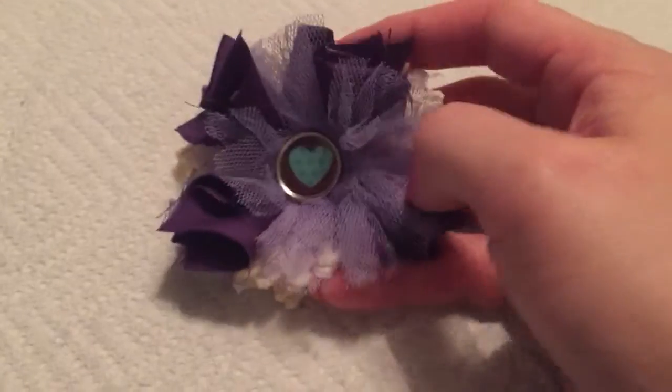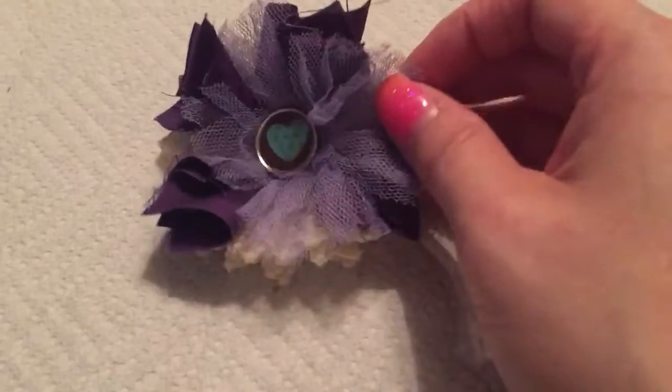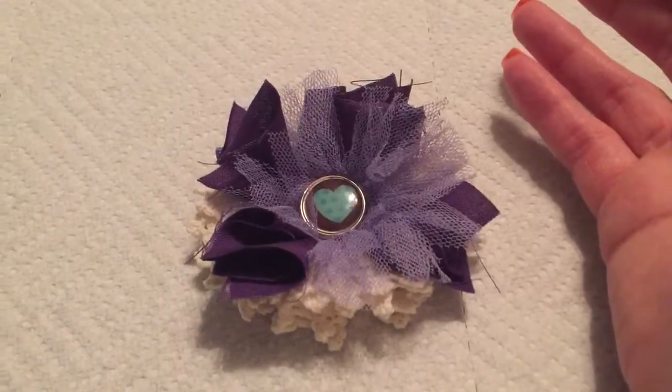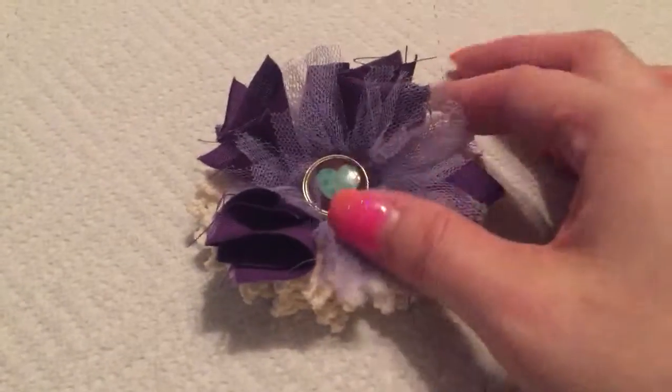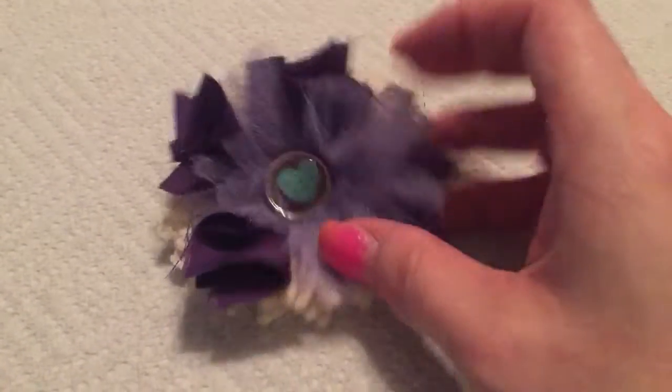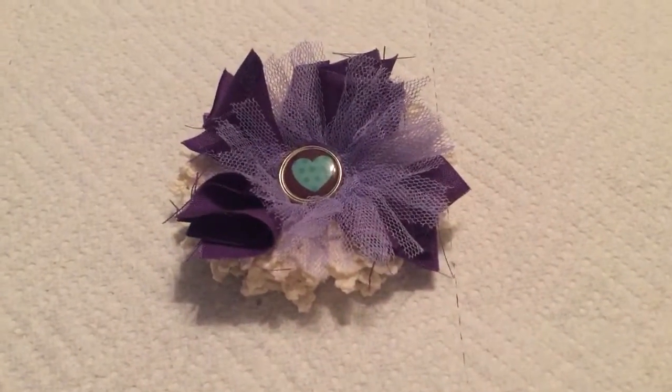I'm in a swap called the purple embellishment priority box swap. It's like a small flat rate box, and you just fill it full of purple embellishments, new and handmade. So this is a flower that I made and I just wanted to share it with you guys.